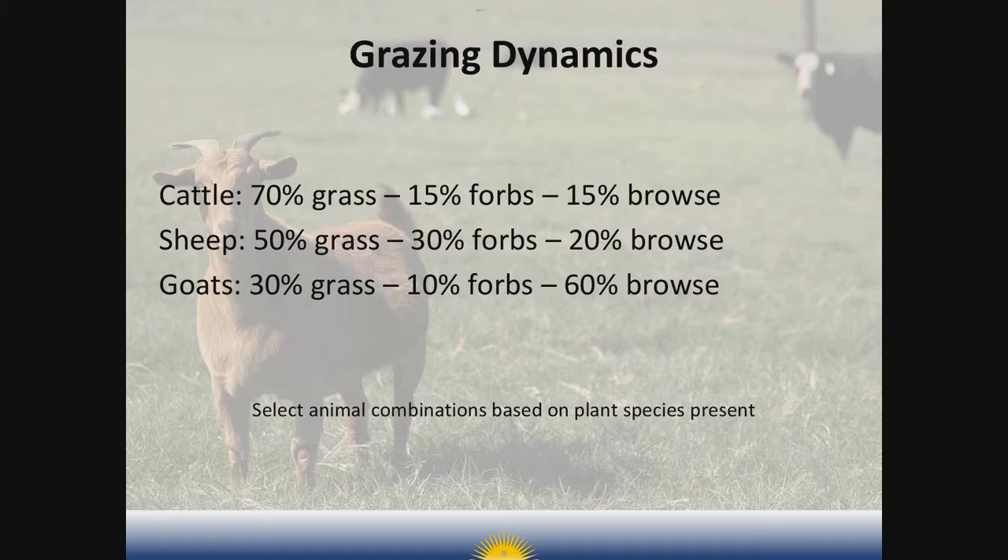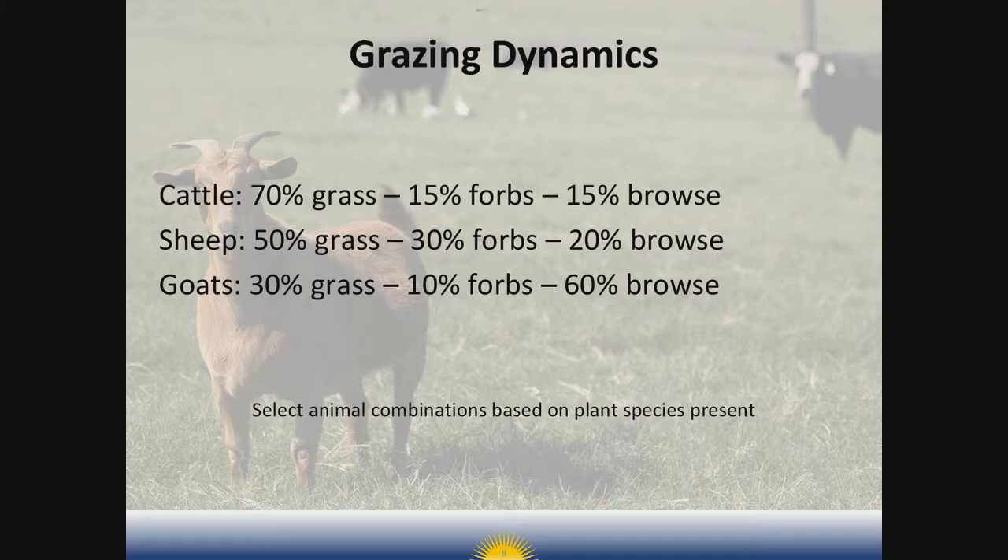Goats are browsers — they like to eat woody material, trees, and shrubs. They're high nibblers and can metabolize tannin-rich plants, reaching high into the canopy to select leaves and small woody material. Their diet is roughly 30 percent grass, 10 percent forbs, and 60 percent browse. There are notable differences in the diet choices among the species, but there's also some overlap. This concept of dietary overlap is a very important consideration whenever we start thinking about stocking the pastures.